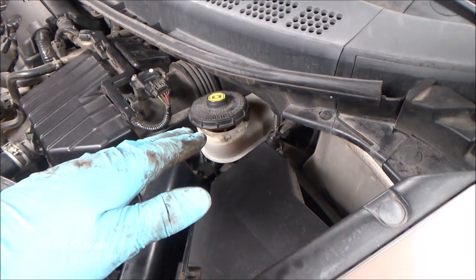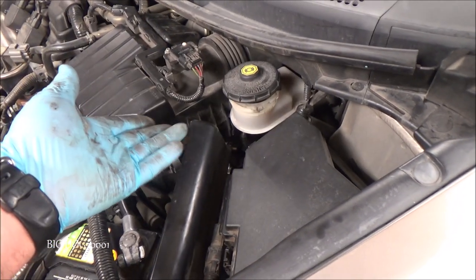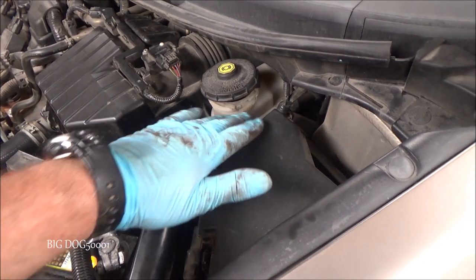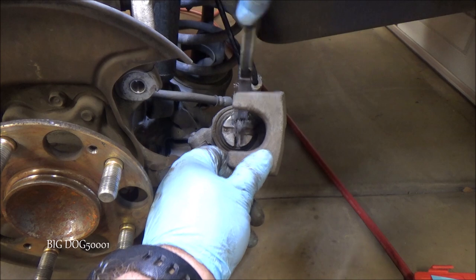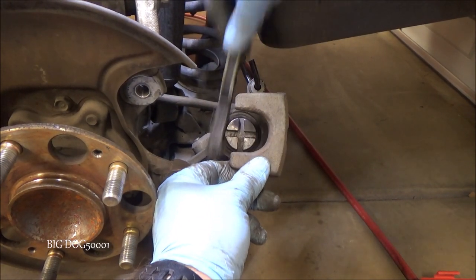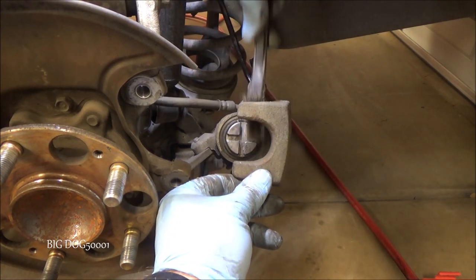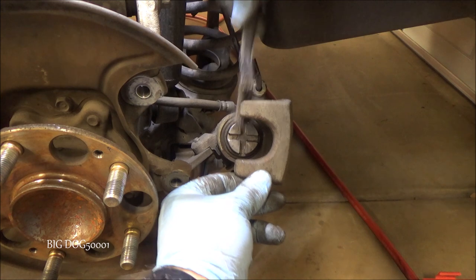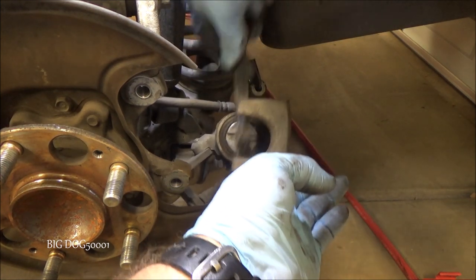Anytime we're winding pistons back in, we've got to keep an eye on our brake fluid to make sure it doesn't spill everywhere — that normally only happens if somebody's topped it off in between brake pad changes. Now I'm just going to hit this piston face with a wire brush and clean it up, and also hit the mating surface and contact points on the back side. We'll clean those up and be right back.